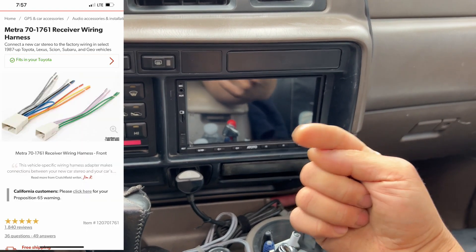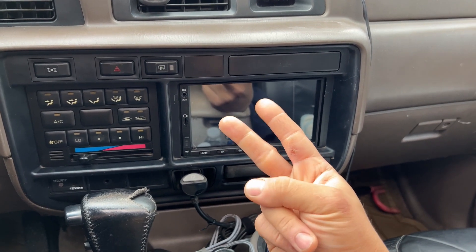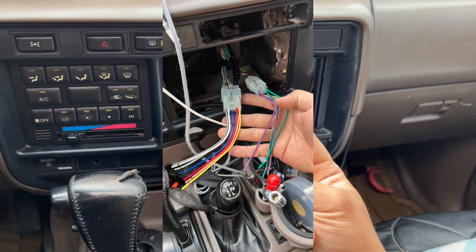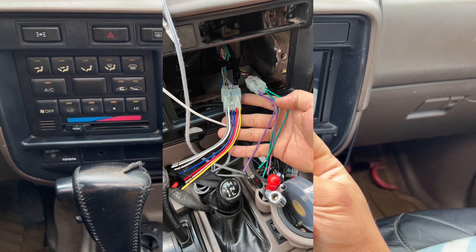I'll go ahead and post a photo of the wire harness that I got — that's the correct one. I went ahead and did that. There are two plugs: one is the main plug, and then there's another smaller one. The smaller one is just for the rear left and rear right radio speakers.